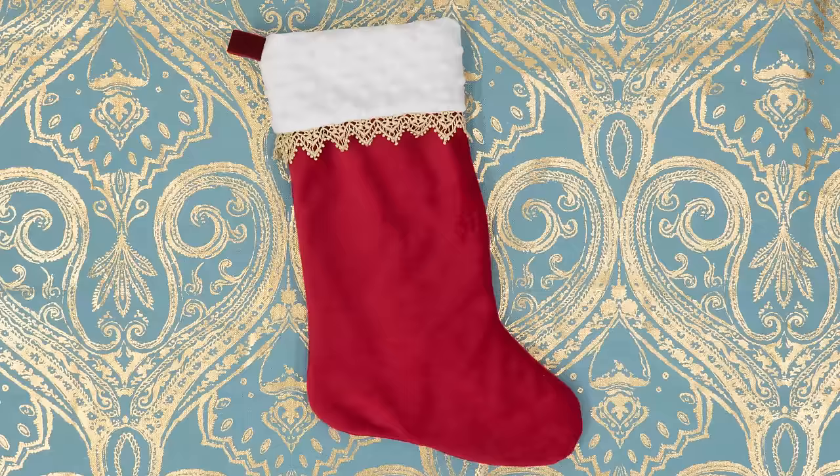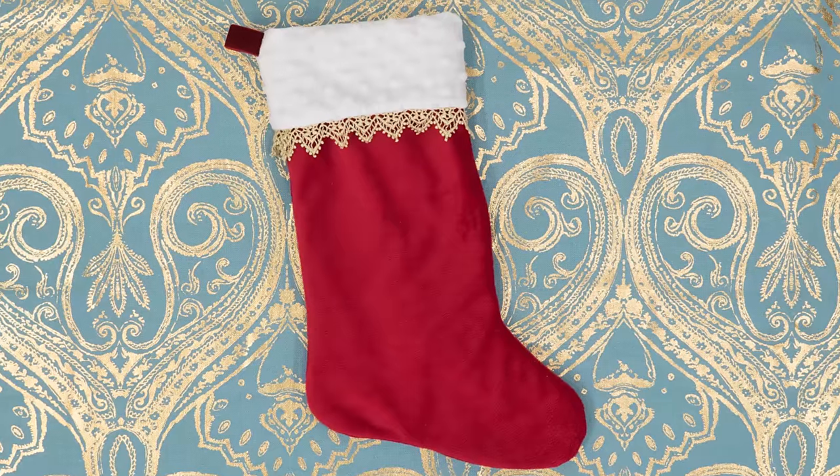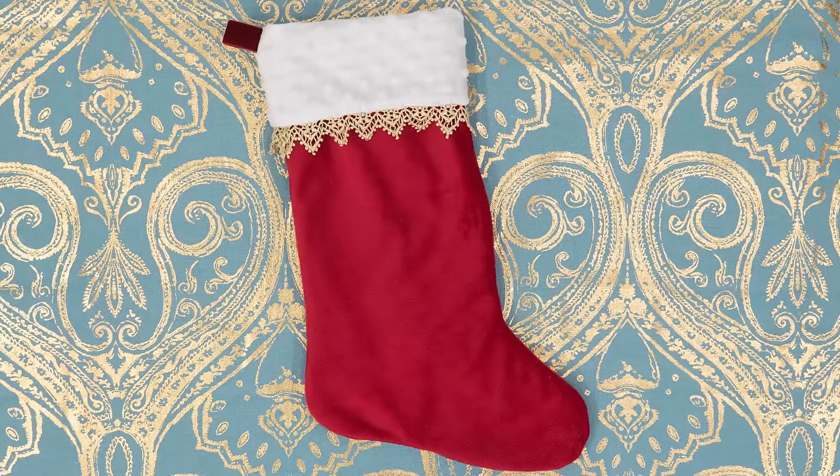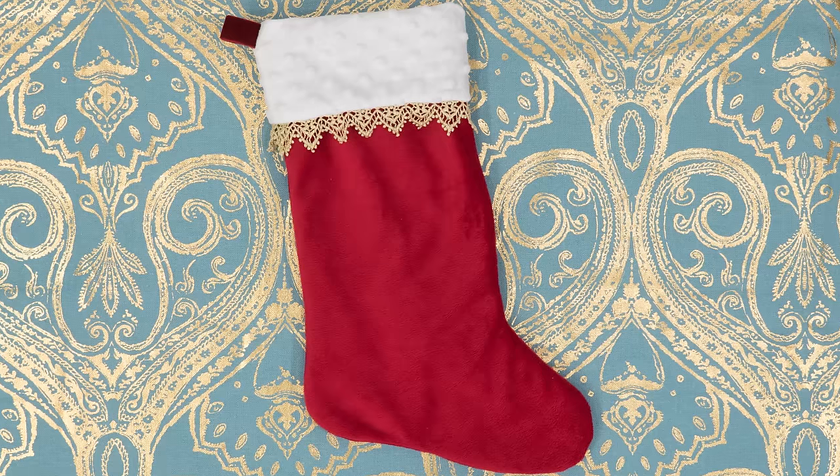Need a new stocking to hang on your mantle for the holidays? I'm Tova with Professor Pincushion and today I'm going to show you how to make a handmade stocking. Download our free pattern and follow along with this demo to create a one-of-a-kind stocking for you or your loved one. It's up to you whether to keep it simple or embellish it for extra personalization. The faster the stocking is made, the sooner it can be filled with goodies. Let's go ahead and get started.